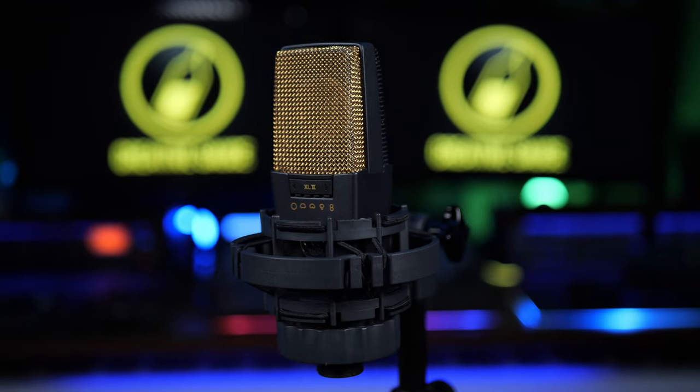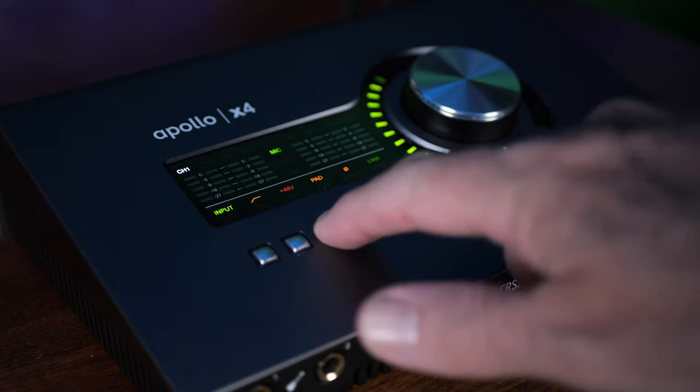For example, here's the AKG C414 — almost an equally legendary microphone. It looks quite different, but one thing they all have in common is they need an extra power supply. Normally this is 48 volts of what they call phantom power. Almost all modern audio interfaces have this incorporated, and you're going to need one of those to connect one of these to your computer.